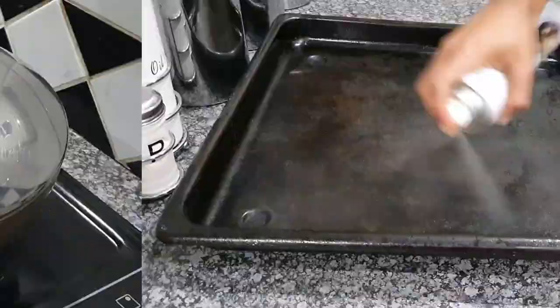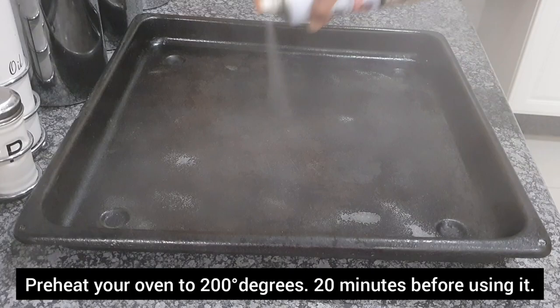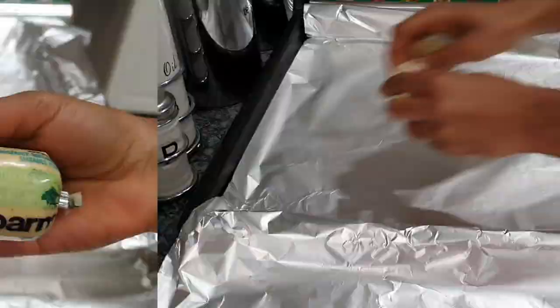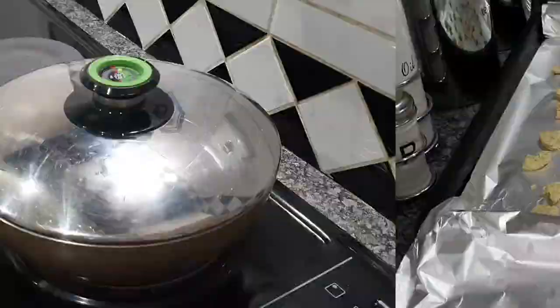Now I'm going to spray or oil my oven pan so nothing sticks to it. Then I'm going to take heavy-duty foil and place it on the inside of my pan — this is a very important component, especially if you're oven cooking your snook fish. I'll spray a little more to keep everything smooth, then add my garlic butter. You're welcome to use any brand; I'm using the Pommelot one, which is what I always use for snook fish.